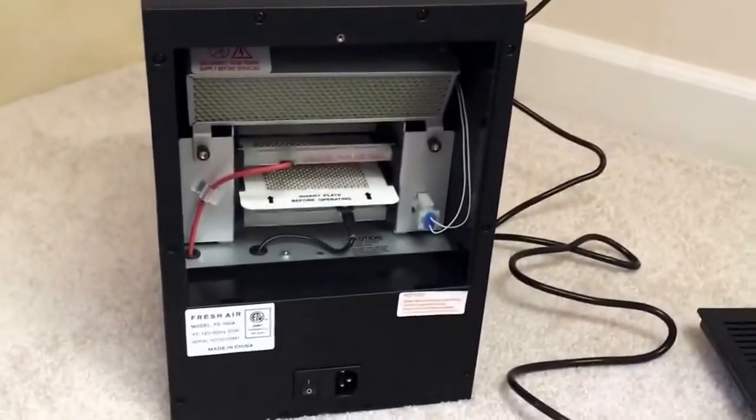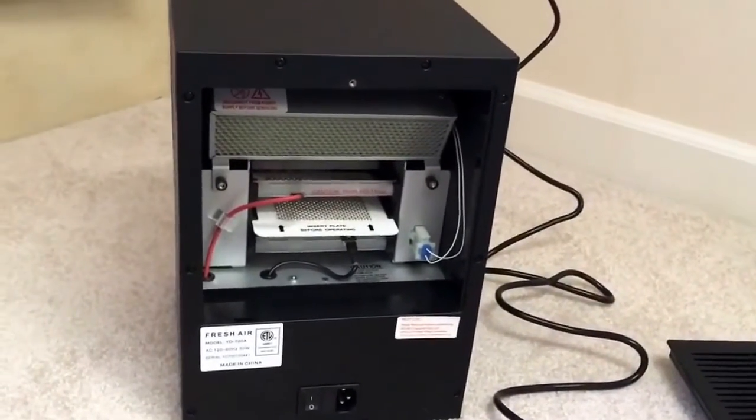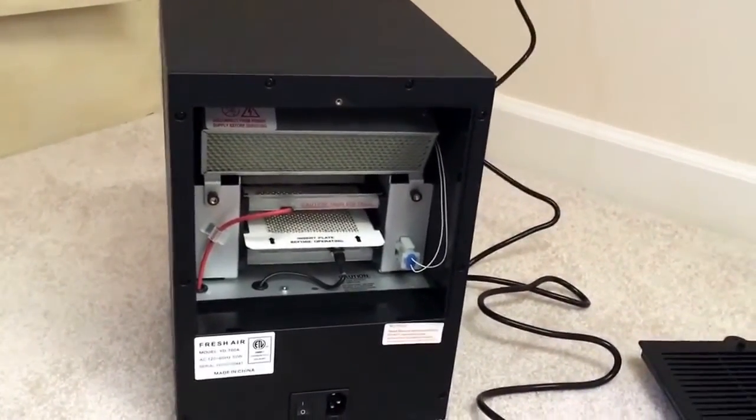It's also mentioned here in the instructions — go over these instructions well and make sure to use the unit properly. When you have that ozone function on, leave the room. We're going to offer lots of bonus features and free information on how to make this unit extremely effective, so you have amazing results with it.